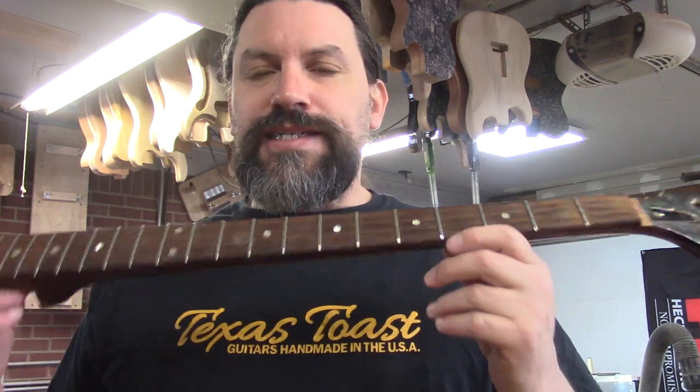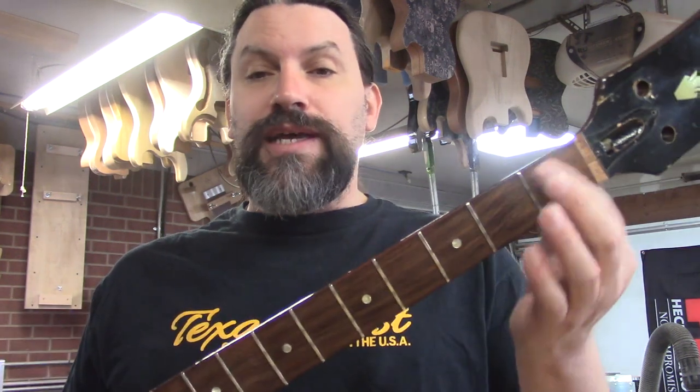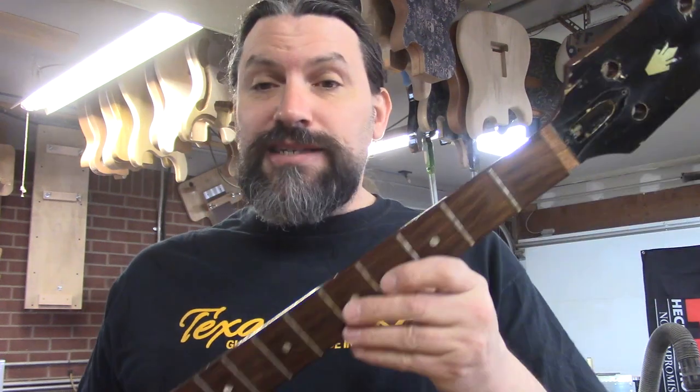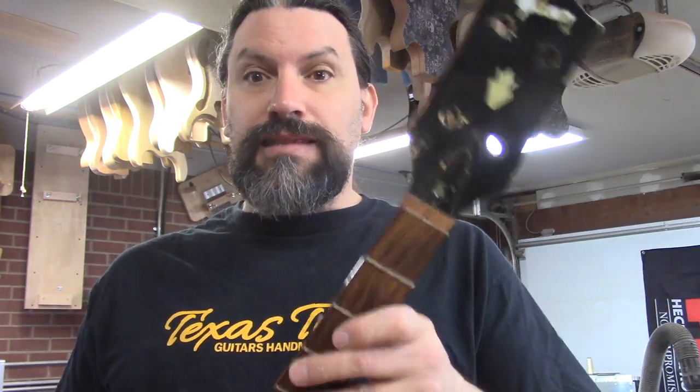Hey everybody, this is Matt. Thanks for tuning in to another episode of the Gibson EBO Resto Mod. Today we are going to be pulling frets from the fretboard. The reason we're going to pull frets from the fretboard is I didn't make it to the lumberyard to get mahogany veneers for the top and back of the body. But this still needs to be done and I got a few minutes before people start showing up, so let's get started.